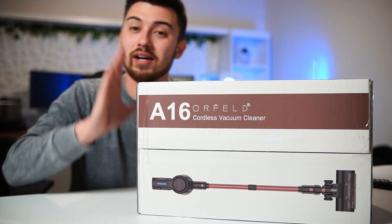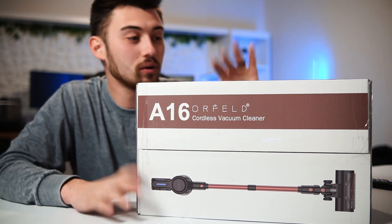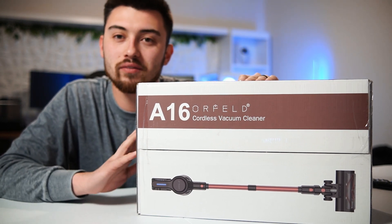Hey, what's up guys? Just wanted to do a really quick unboxing of this cordless vacuum cleaner that I got from Warfeld. This is their A16 model. Let's go ahead and get it unboxed and see everything that we've got in here.